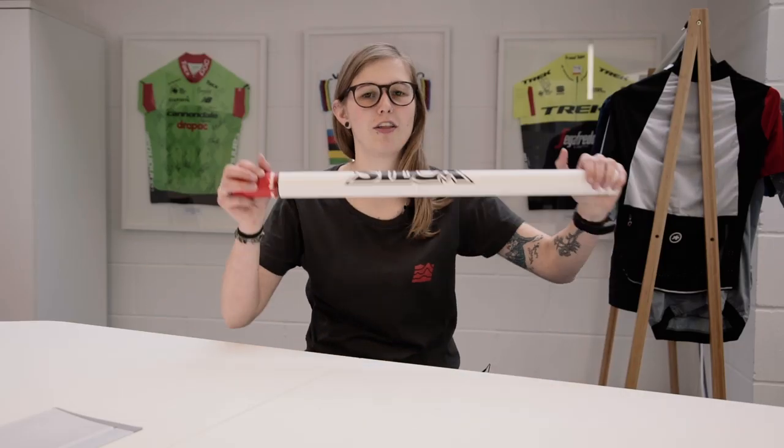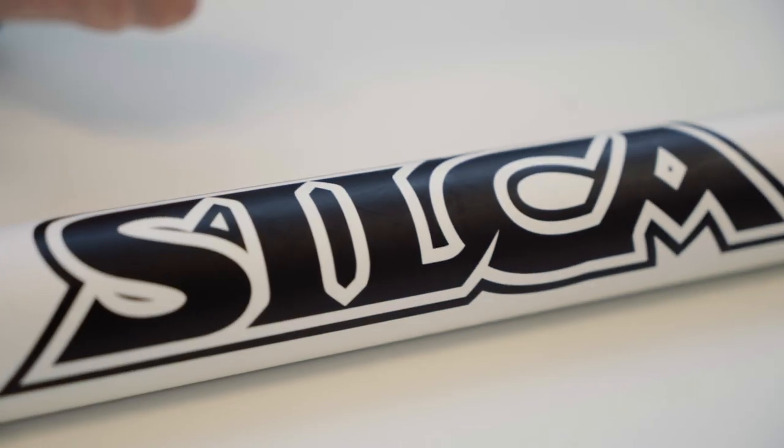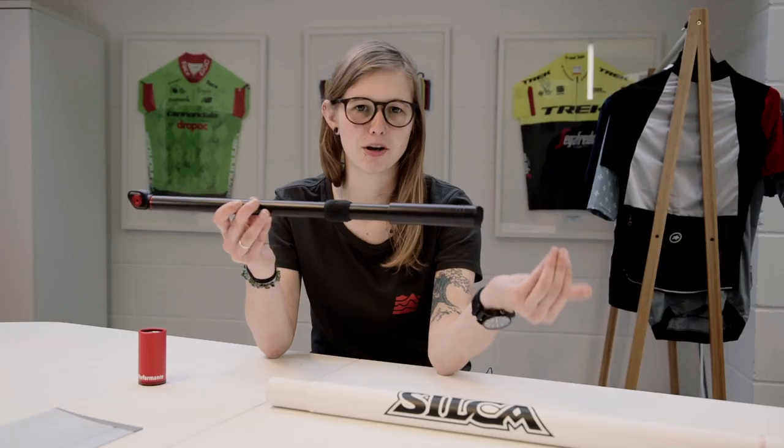Hey, I'm Izzy at Sigma Sports and today we're going to be having a closer look at the Silca Impero frame pump. Silca were actually the creators of the mini pump back in the 1920s, and Silca, as some of you may know, are manufacturers of high quality cycling accessories and tools. This is of 100% full metal construction, meaning parts aren't going to bend, snap, or break.